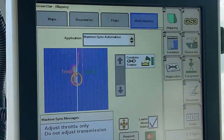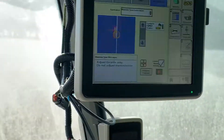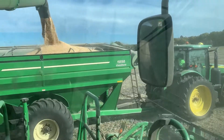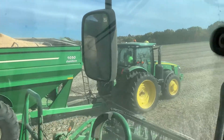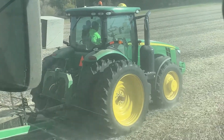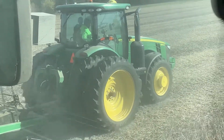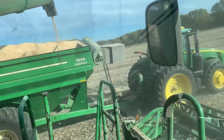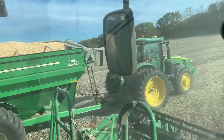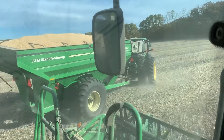Here you can see the machine sync messages displayed on the combine 2630, showing the current status. We are now linked to the grain cart and actively unloading on the go. The grain cart operator is not touching the steering wheel at all — completely hands-free. The machine sync connection has now been disconnected and the grain cart operator can drive away.